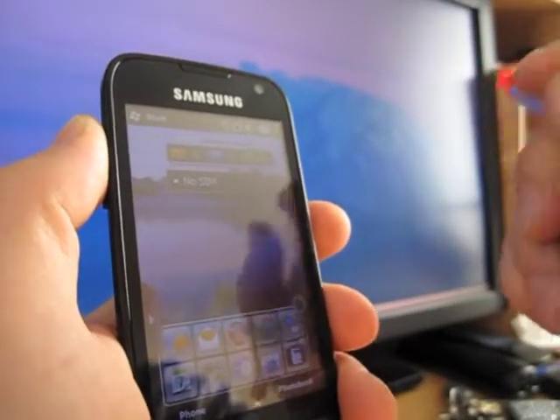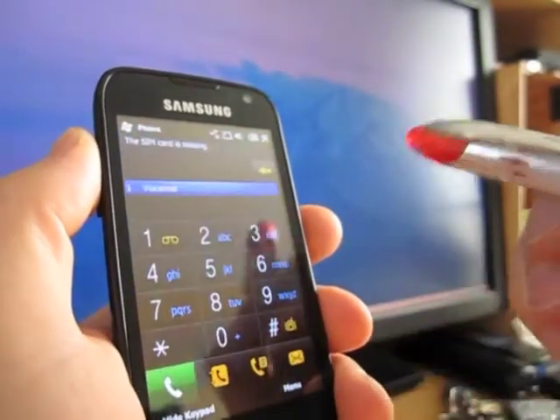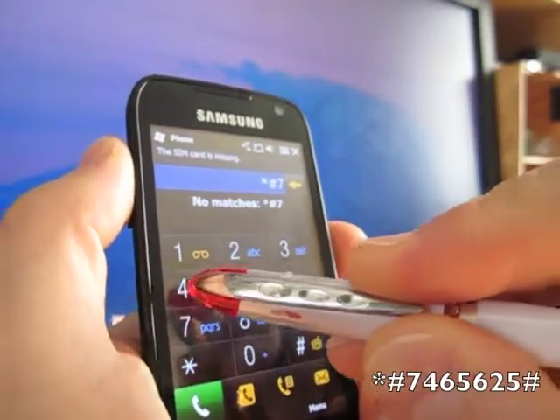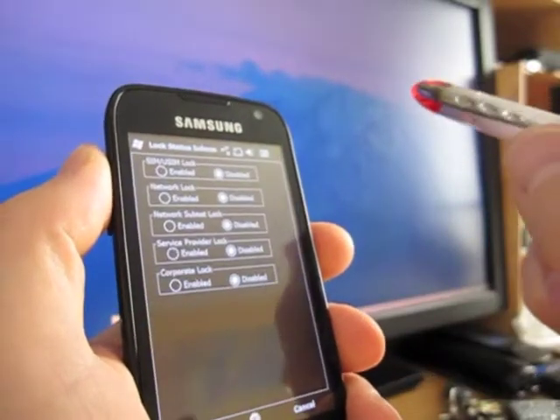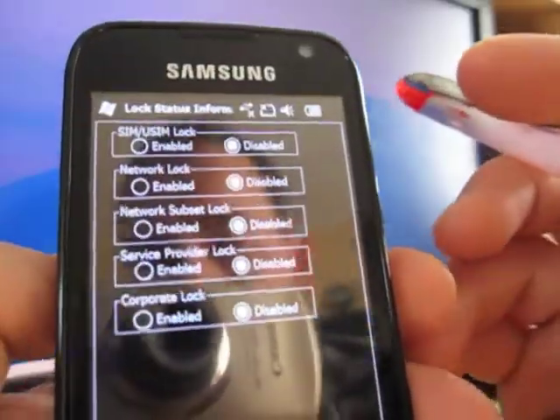This is how you can check if your phone is locked or unlocked. Go to the phone keypad and punch in star-pound-7-4-6-5-6-2-5-pound. It will show you a screen — let me give you a closer look.